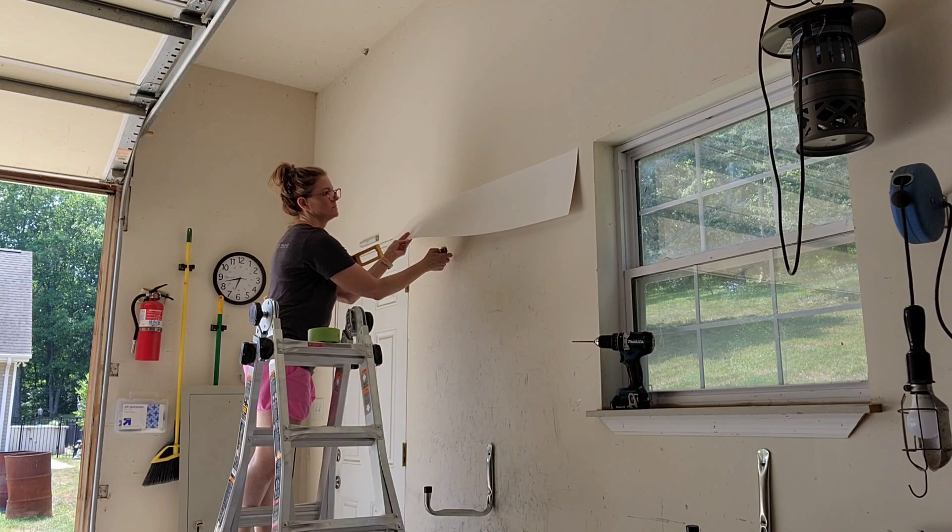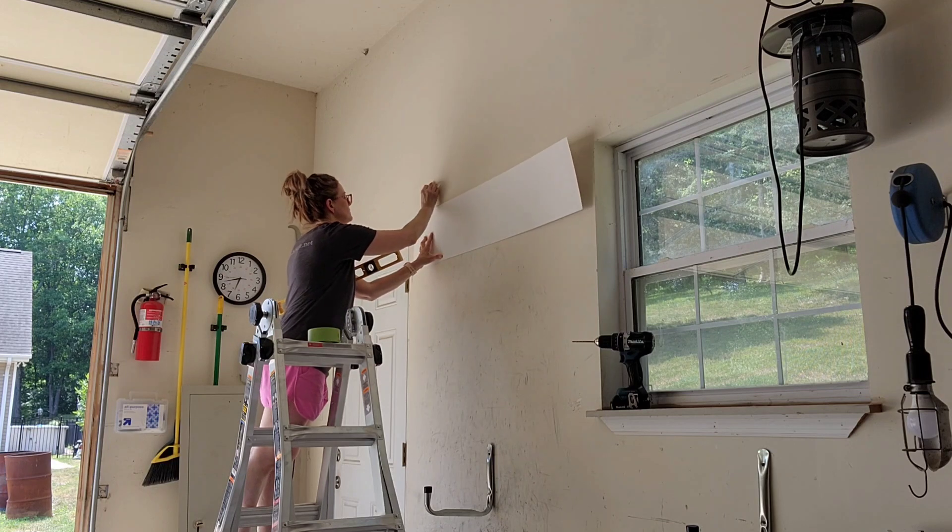First of all, they make these so easy to install. They even include templates for you to use so that you can get it right.